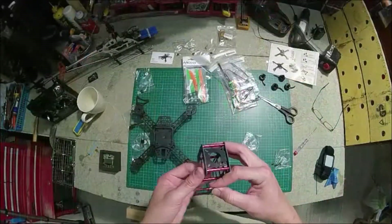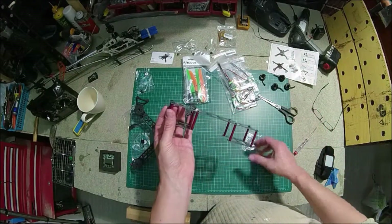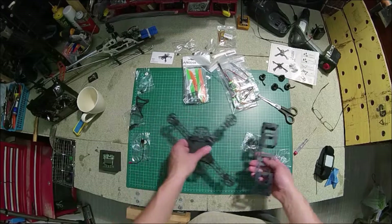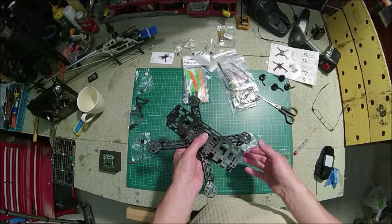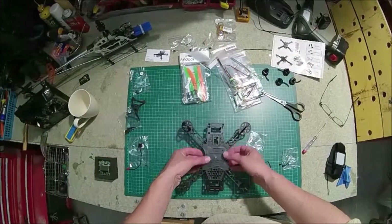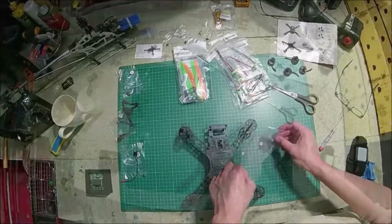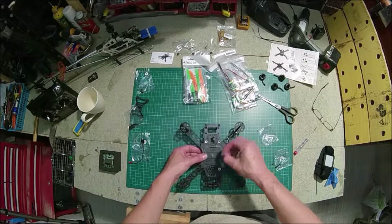I struggled a bit with attaching the controller board as well. I'll probably go into it more in another video, but there are some little plastic slits where you can basically screw the controller board in. I didn't know they were there at first, so I was puzzled — wondering about gluing it and all sorts of things. But the frame goes together fairly easily like I said.